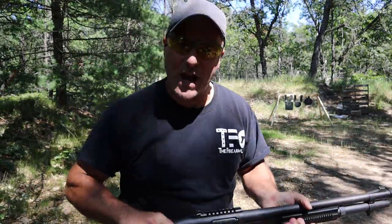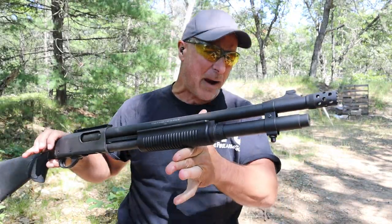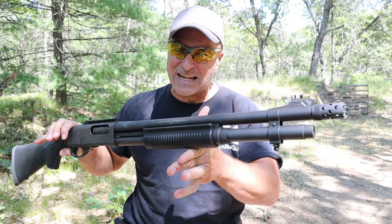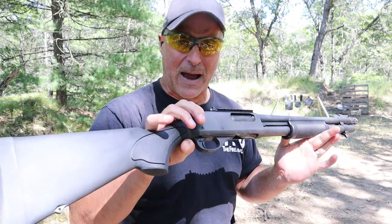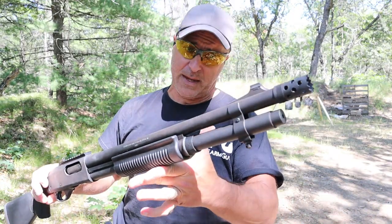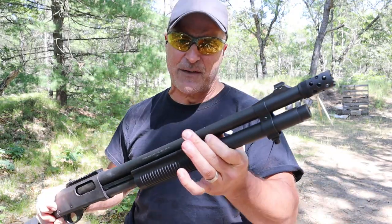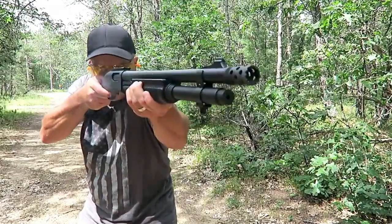Hey there friends, thanks for checking in. Today we're looking at a shotgun that I admire. I've had it for between six and seven years now. It's called the 870 Express Tactical made by Remington. I think this is a very nice model. It is a tactical model so it has an 18 and a half inch barrel, and overall it's been very reliable.